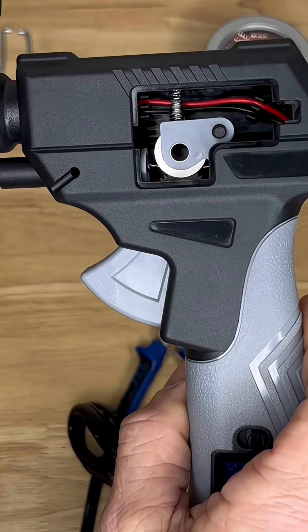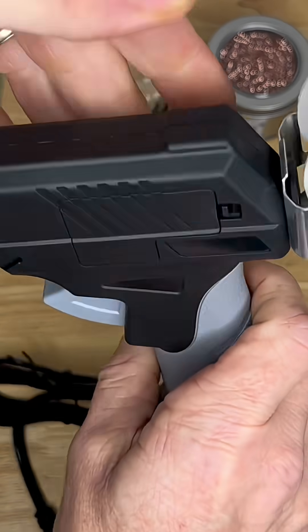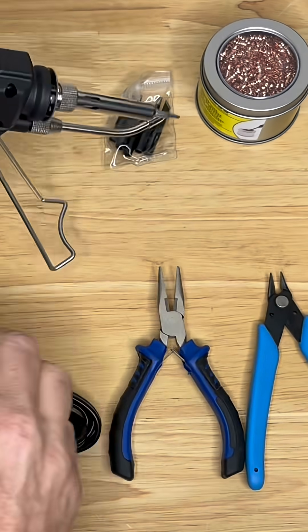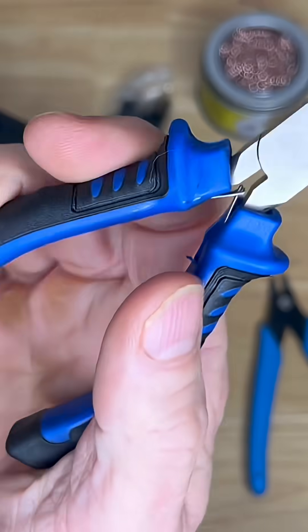This little compartment here gives you a look at the inside and gives access to the inside. It also comes with a stand right here, so we'll go ahead and put that on right now. That way it'll allow it to stand up like that.